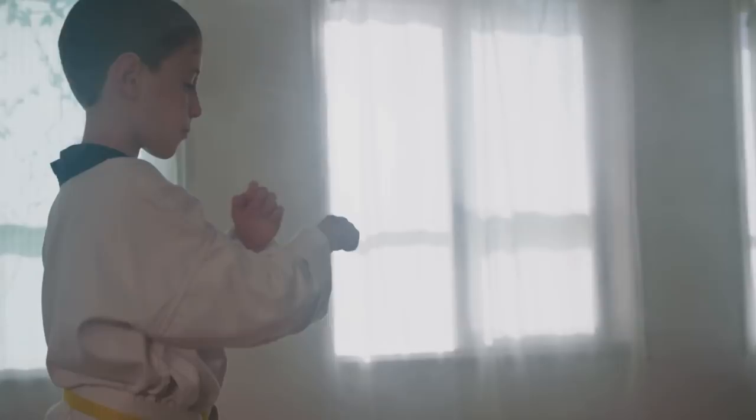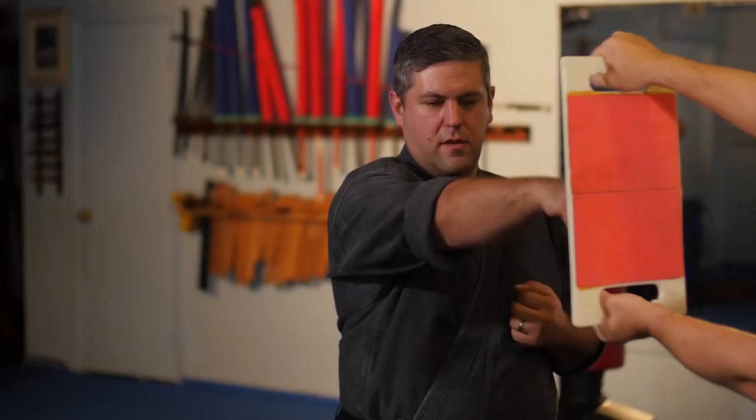A small kid's not going to be able to break a board, especially not right away. Five, six years old, they're still learning coordination. They're not going to be able to perform jumping, spinning kicks or break a half-inch piece of pine.